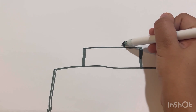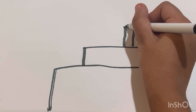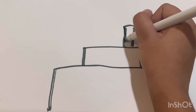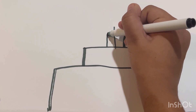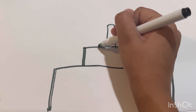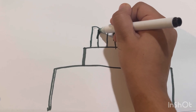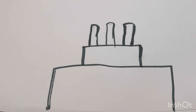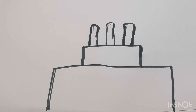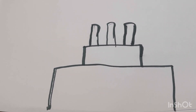Then I'm gonna draw the candles. And then I'm gonna color it light pink. I'm gonna fast forward because it's gonna take a lot of time since I'm gonna color it all.